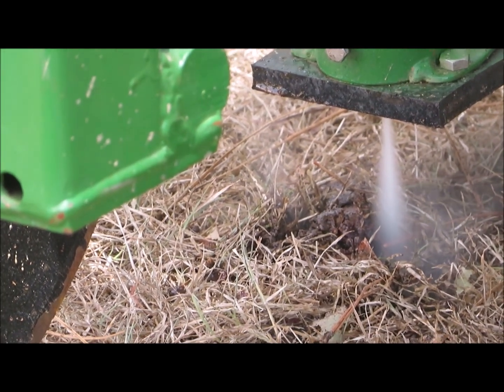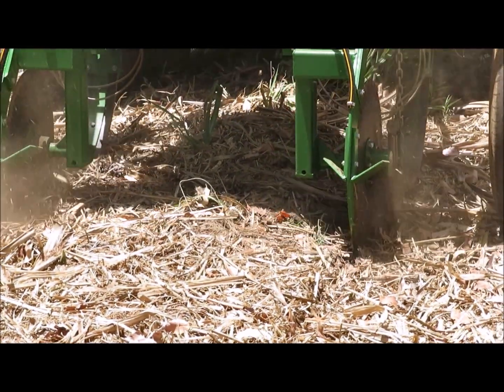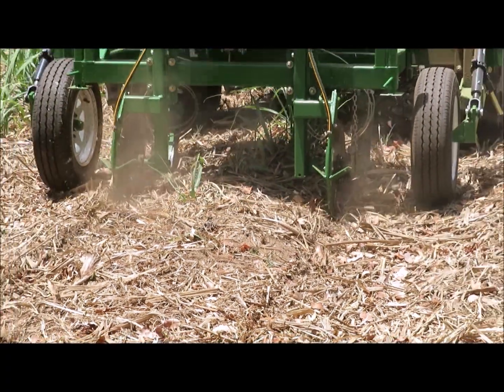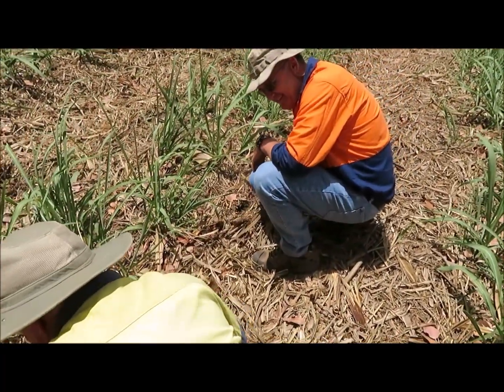We want to grow peanuts in between the cane crops, and previously we've tried to plant peanuts into the trash blanket. Conceptually it can work, but we have to have a good way of cutting through the trash to make sure we can separate it so we get good soil-to-seed contact.